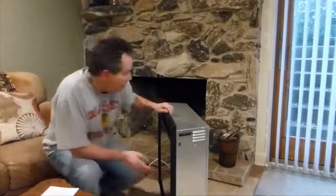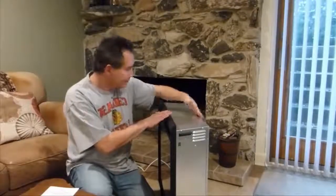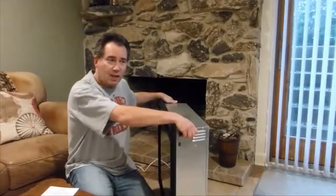This is what you get when you purchase it. It's about 35 inches wide by 26 high and I think it's 8.5 inches deep. There are handles on the side here and that's how you pick it up.